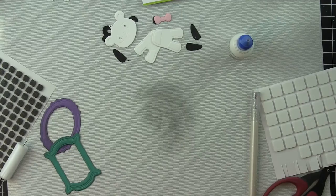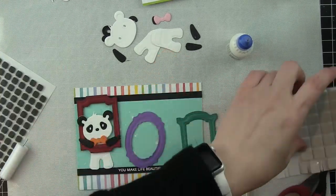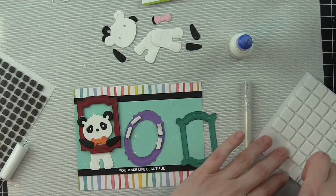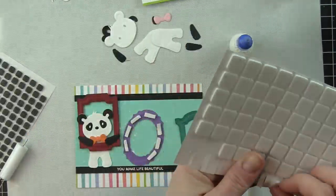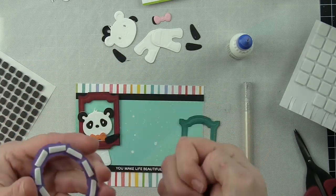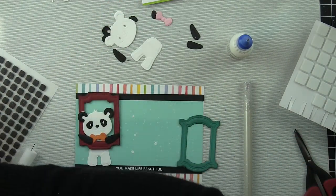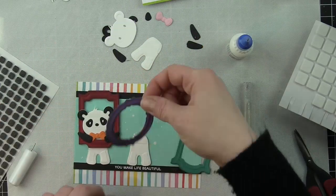Now to give my frames a little more depth and dimension, I took my Black Soot Distress Ink reinker tool. I actually didn't even ink it up with fresh ink — I didn't want my frames to turn black. I wanted them to have a little bit of that aged look to them. So I used my tool to just gently apply that ink to the frames before adding them to my card.